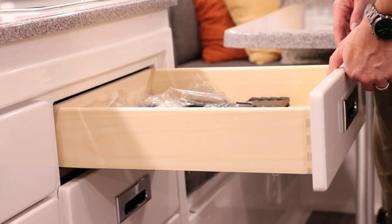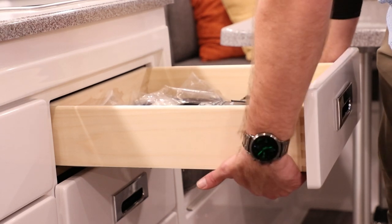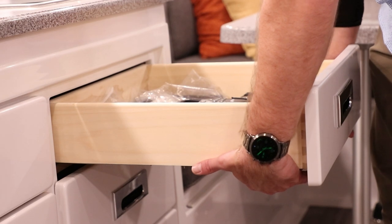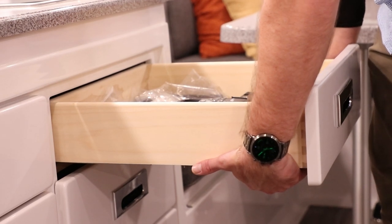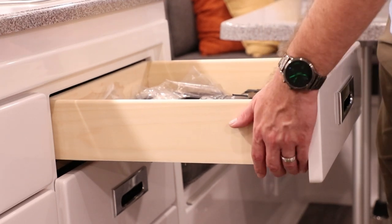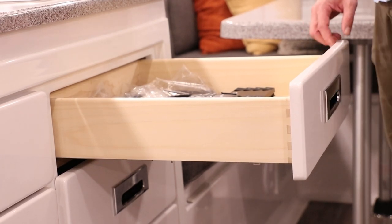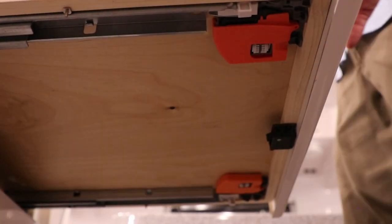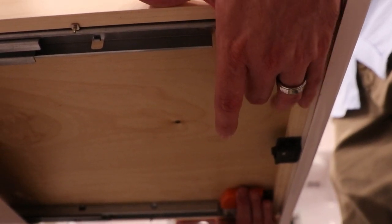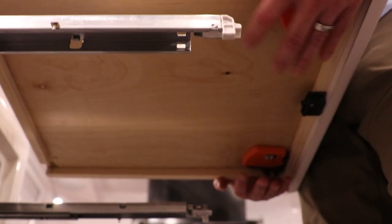Pull the drawer completely out. Once the drawer is out, reach on both sides of the drawer — up and underneath on the very bottom are the Blum mechanisms. These are what you'll want to grab a hold of and squeeze. That will release and allow the drawer to slide completely off the slides. I'm going to grab a hold, squeeze in on the latches, and slide the drawer completely off.